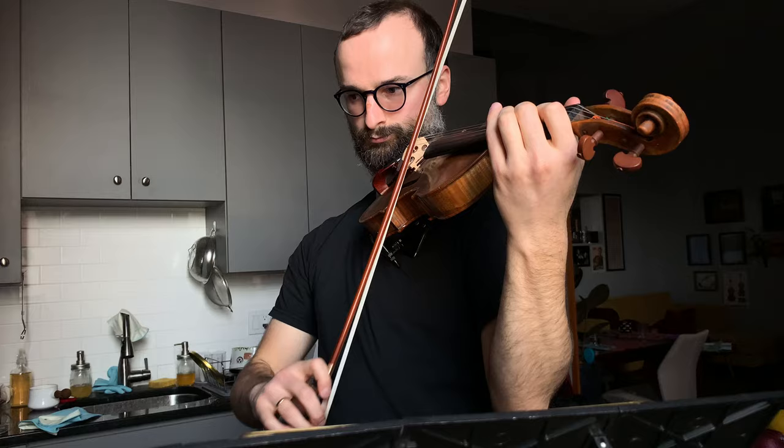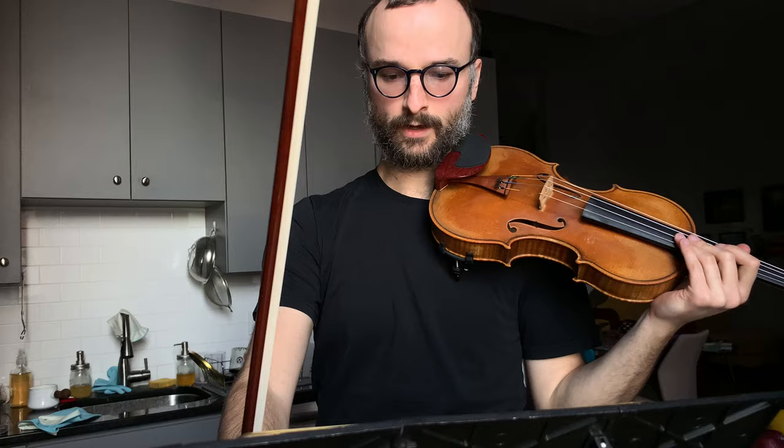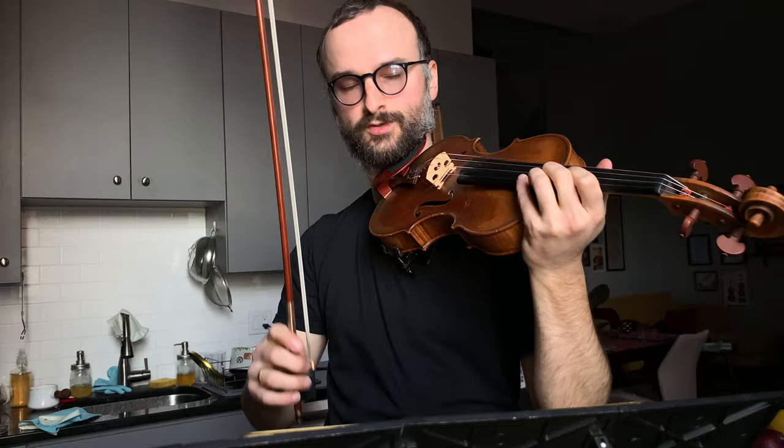Practice it martelé first, where every stroke you just want to catch the string. The follow-through of every stroke is the setting of the next stroke. Then those two up bows become collé stroke — you kind of push off and then lift into the air. It's a very small amount of bow, very into the string.